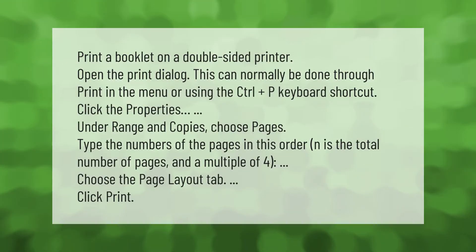To print a booklet on a double-sided printer, open the Print dialog. This can normally be done through Print in the menu or using the Control+P keyboard shortcut. Click Properties. Under Range and Copies, choose Pages and type the numbers of the pages in order — n is the total number of pages and a multiple of four. Choose the Page Layout tab and click Print.